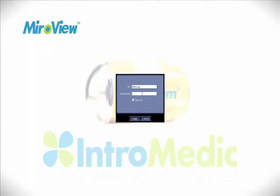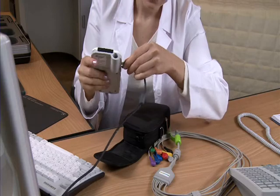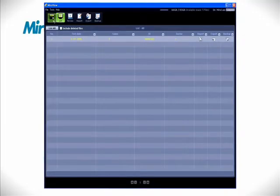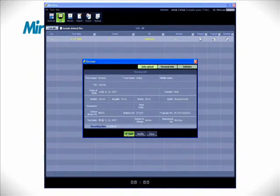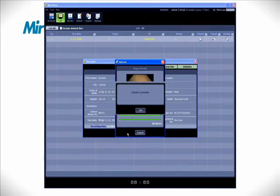After turning on the computer, start MiroView and log in. Connect the receiver to the computer via the USB cable. The receiver unit's power must be turned on. In MiroView, click on the receiver icon and the receiver window will appear. Click the Upload button, and when the progress bar is full and the complete message appears, the upload is complete.